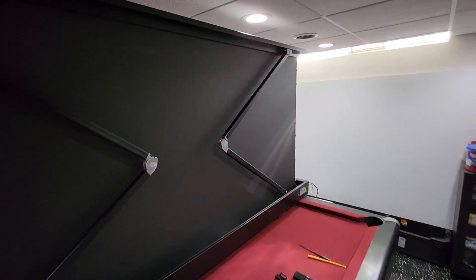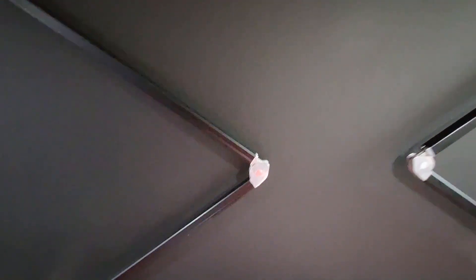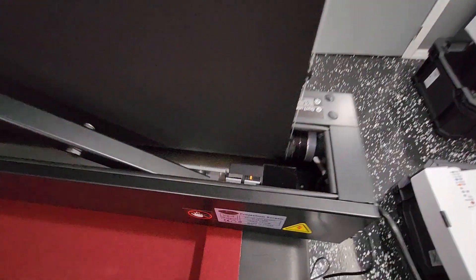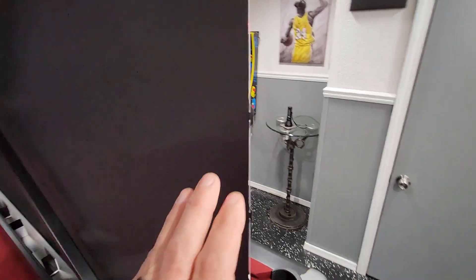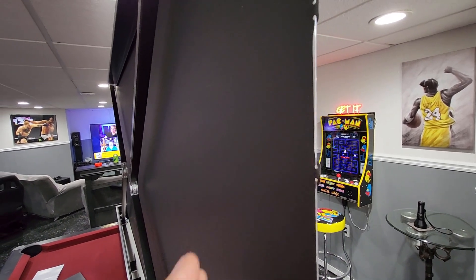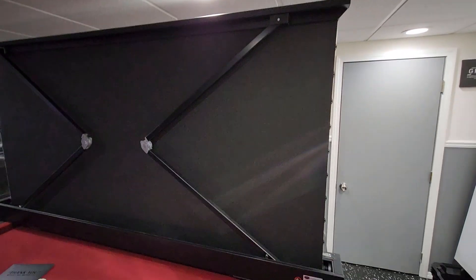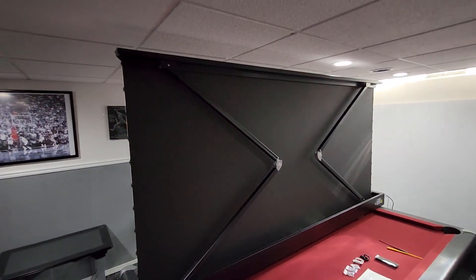Walking around to the back of it, you can see the mechanics — pretty cool design. It's a roll-up screen with nice hefty arms that fold out to extend the screen up. There's a beefy cable system — this is not cheaply made at all. You can see the circuitry, motor, and wheel — everything is really well built. There's also a wire on the side that adds tension to the screen to make sure there are no wrinkles in it. Really impressed by the build quality.